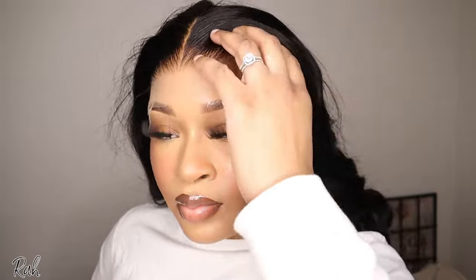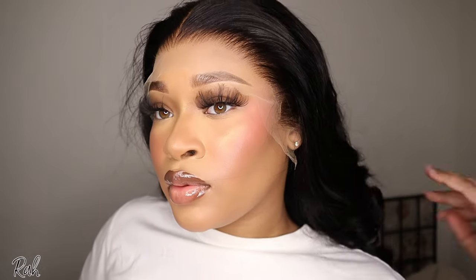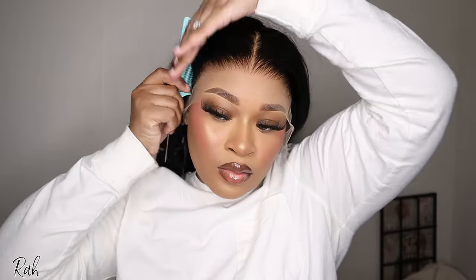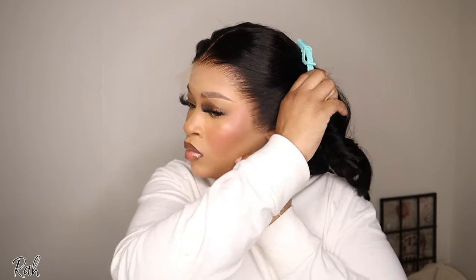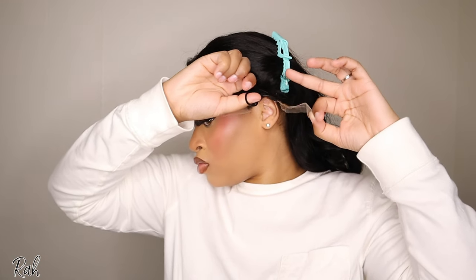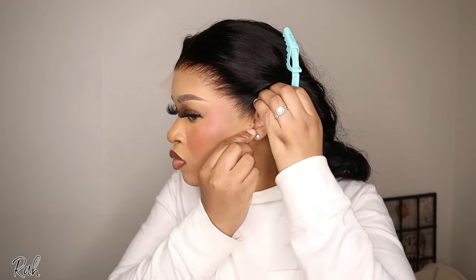This is my first time trying on this wig and it blew me away. Y'all, look at the lace — it looks like God himself bleached these knots and plucked this frontal. I'm not over-exaggerating. The hair was very silky on first glance. I didn't have to do anything to this hair — y'all saw me just take it out the pack.